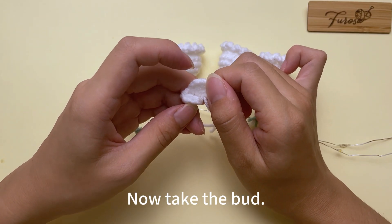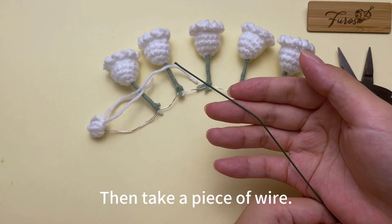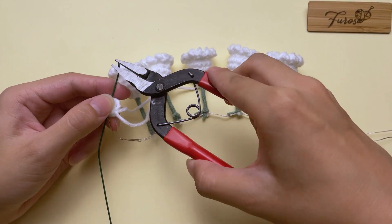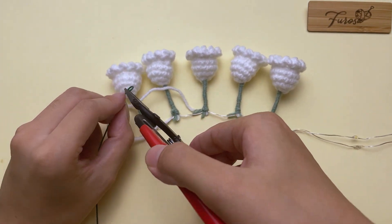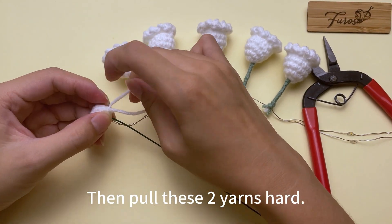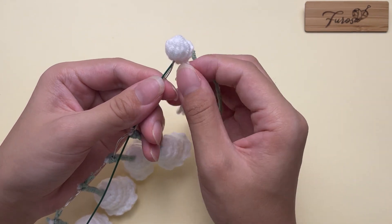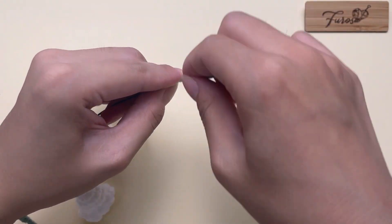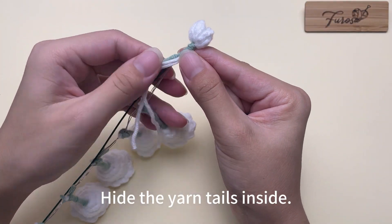Now take the bud and put the little bulb in it. Then take a piece of wire and put it in the bulb too. Bend the beginning of the wire and hide it in the bud. Then pull these two yarns hard. Now take the green yarn and start wrapping — it's the same as before. Put the yarn tails inside.